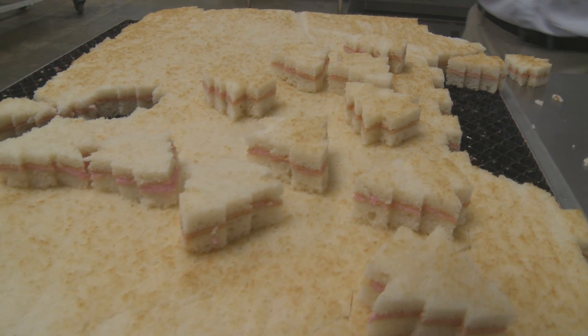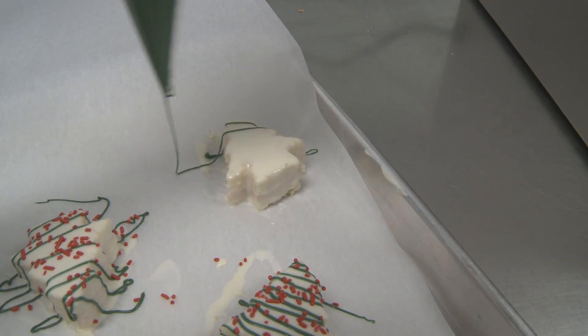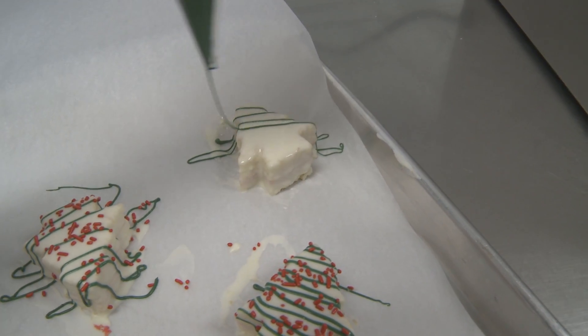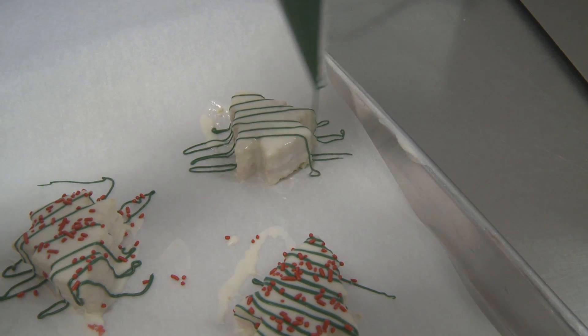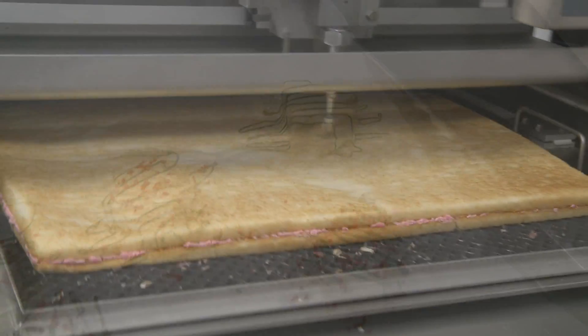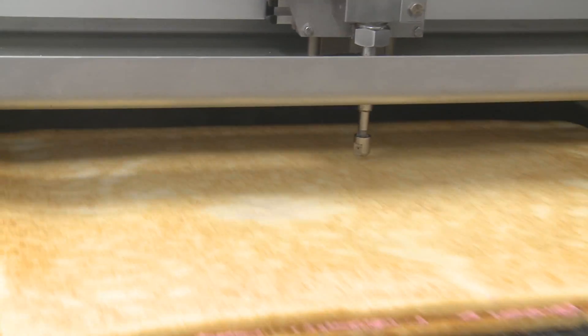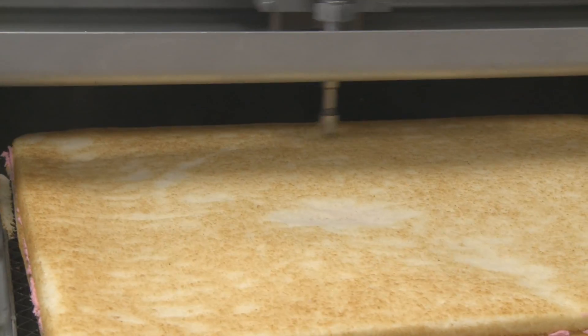The other thing we could not do cutting by hand or with a wire cutter was cut in shapes other than a square — everything was square. Now with the water jet we can do shapes and customization for customer needs, things that other companies don't offer, which helps us gain a new customer base. We are twice as fast now as far as cake cutting goes. We're yielding more pieces per cake — we were about 250 pieces per yield and now we're up to the 500-piece range.